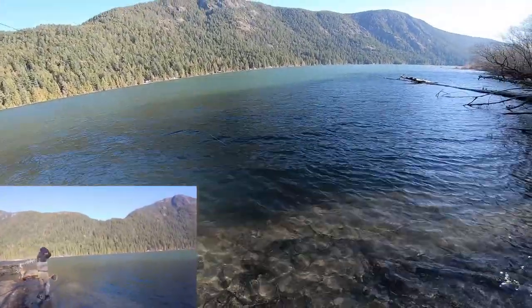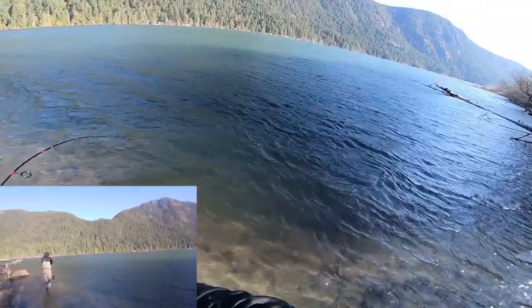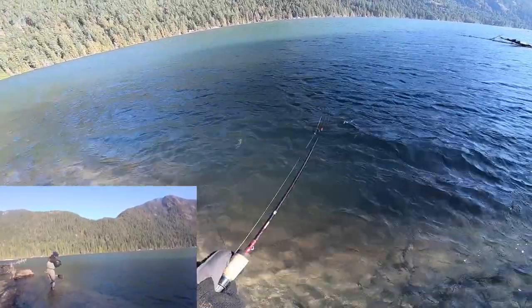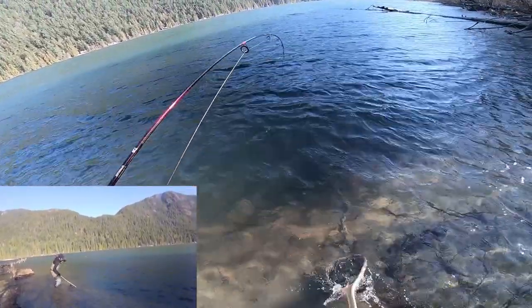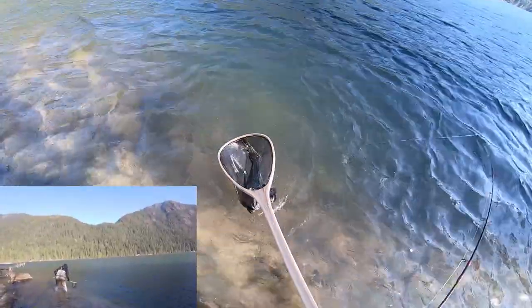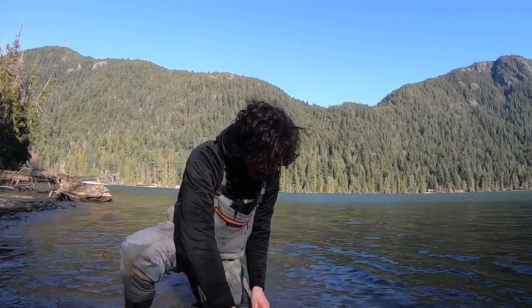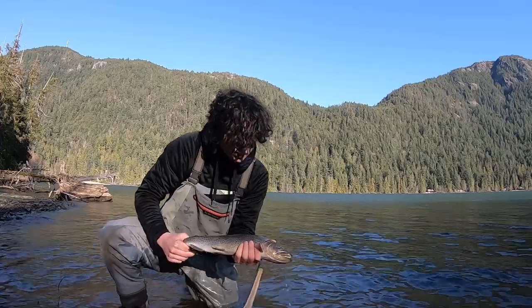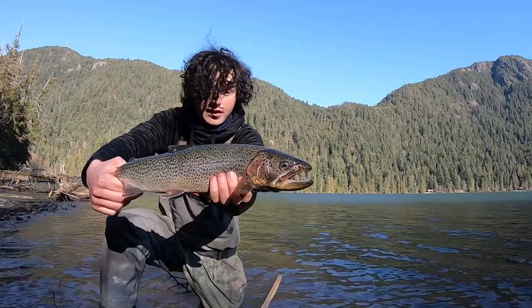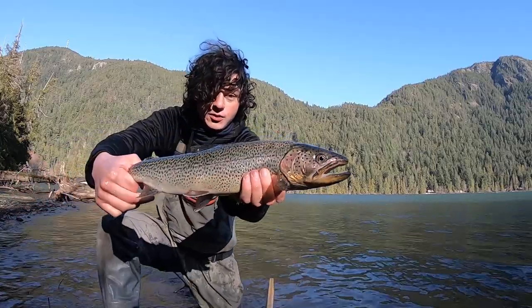He took on the fall and had it for a little while there — that's another pretty good one, maybe even a little better than the last one. Got to wet my frozen net here. There we go — another 17 or 18 incher, beauty fish. That is the third fish of the day and it is just a gorgeous wild cutthroat trout. Look at the cape on that jaw.